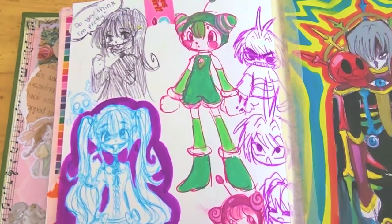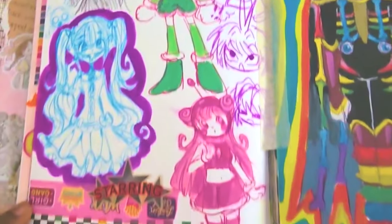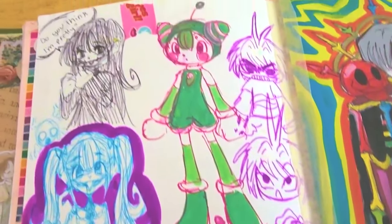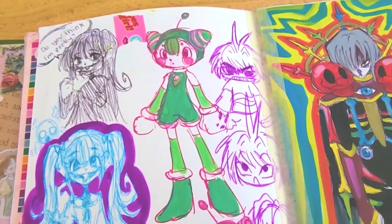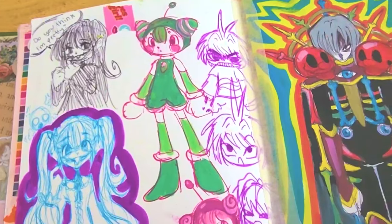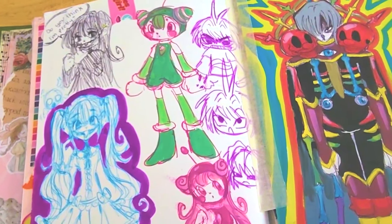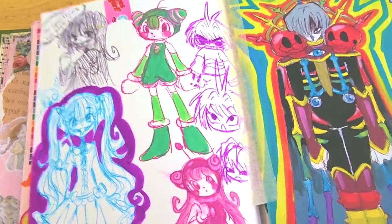I didn't really draw much at Otakon because I was too busy doing other stuff — these are just doodles of stuff while I was there. I think the reason why I wasn't drawing much in the sketchbook is because we were doing a lot of walking around, and there wasn't much time to sit and draw. When I got back to the hotel, I was too exhausted to really draw, so all the drawing I've done during the summer was once I got calm.